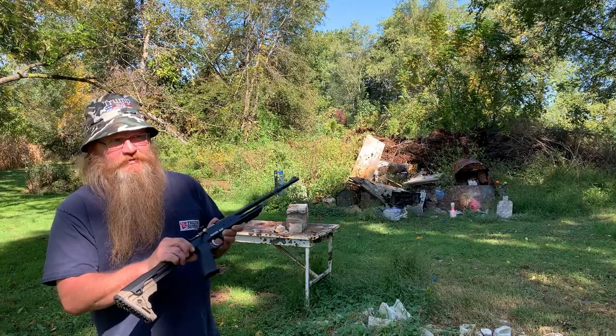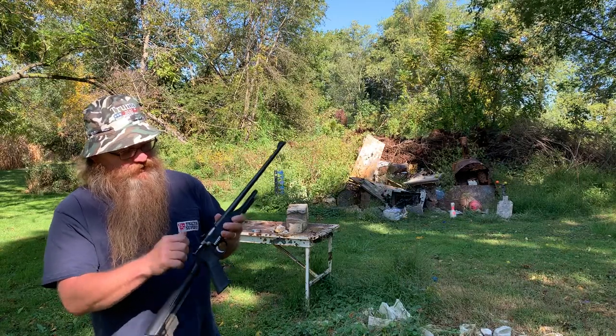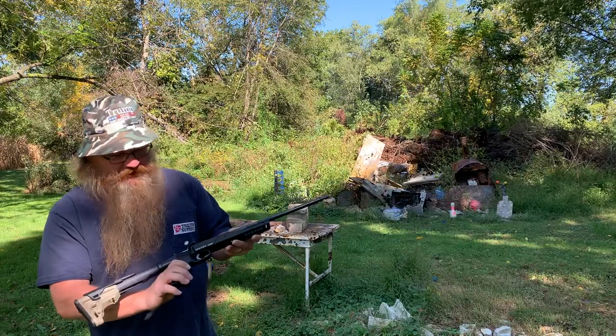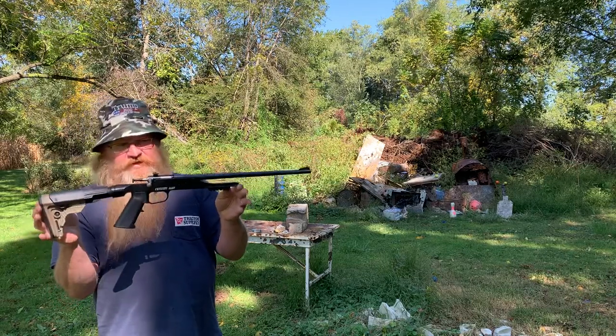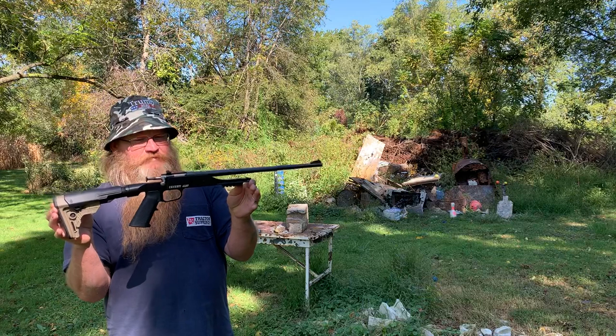He's too young — he's got to be 18 to buy one. This is a little single shot Cricket, made in Pennsylvania where I live. It has an adjustable stock — right there is 26 and a half inches, that's about the shortest you can have a rifle. It has a 16 inch barrel.